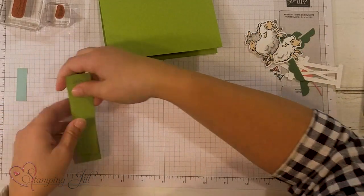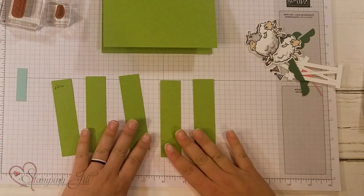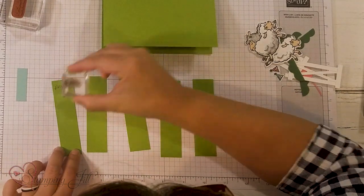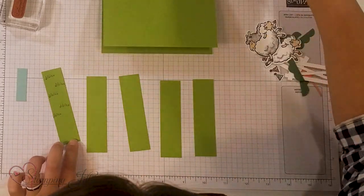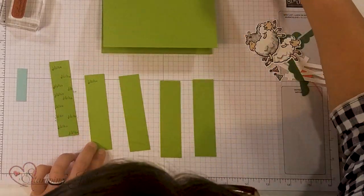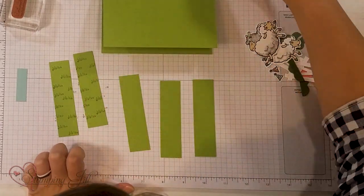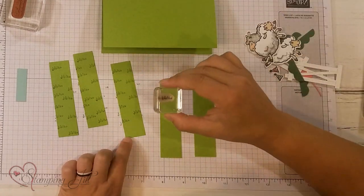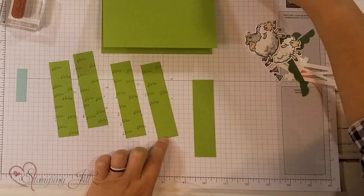We're gonna do this stamping here. This is Granny Apple Green and I'm just gonna stamp tone on tone. We're just gonna stamp these little blades of grass all up and down these little strips. I really like the way they built this background in the brochure. They used these strips as the background and it just gave it a really fun texture and a fun look.